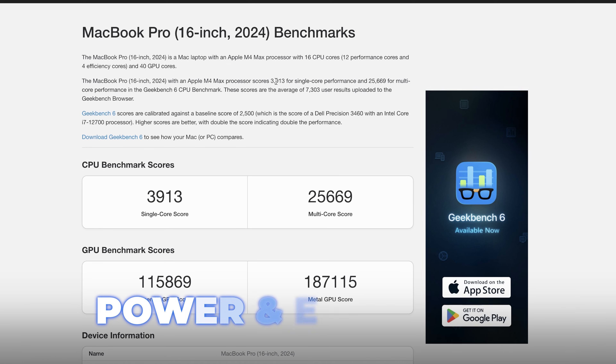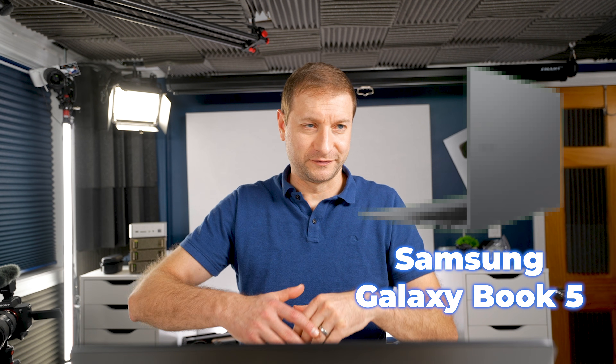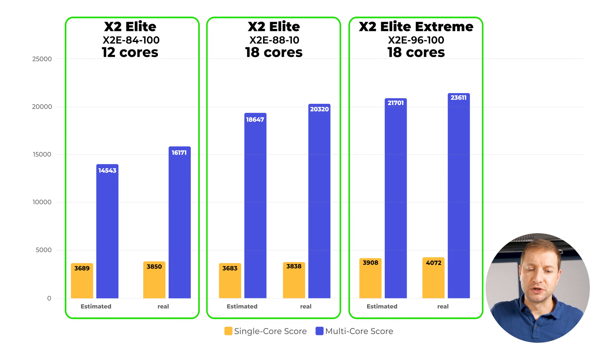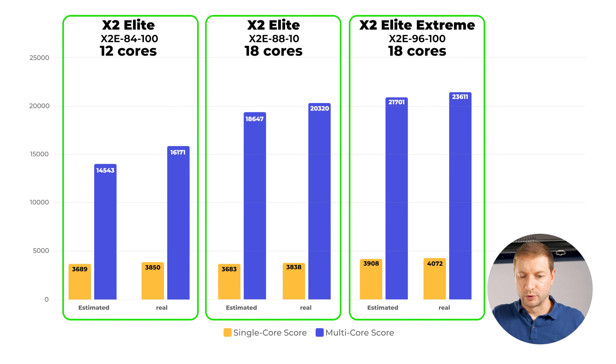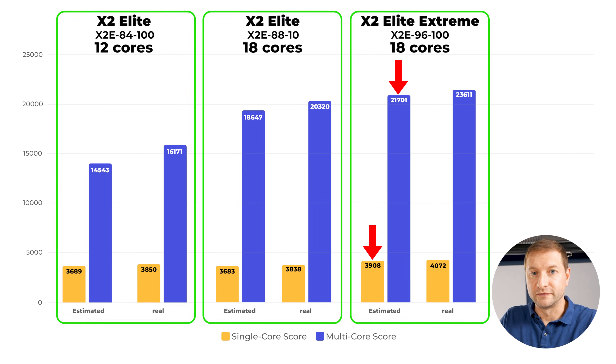This is why I'm really excited about this thing — a lot of power and efficiency. If I were to make any guesses about something like a new Samsung Galaxy Book 5, estimated real-world numbers might be a little bit lower: maybe 3,900 single core and around 21,000–22,000 multi-core. We'll find out for sure when devices start launching, probably a bit after CES in January. I'll be there to check them out and get my hands on them as soon as they're available.